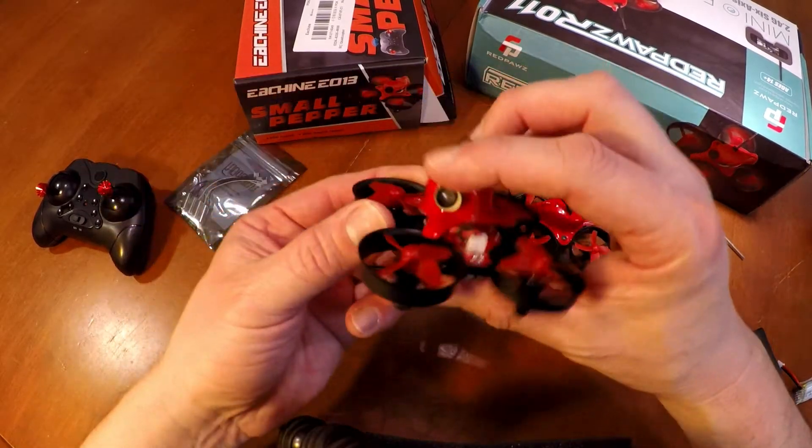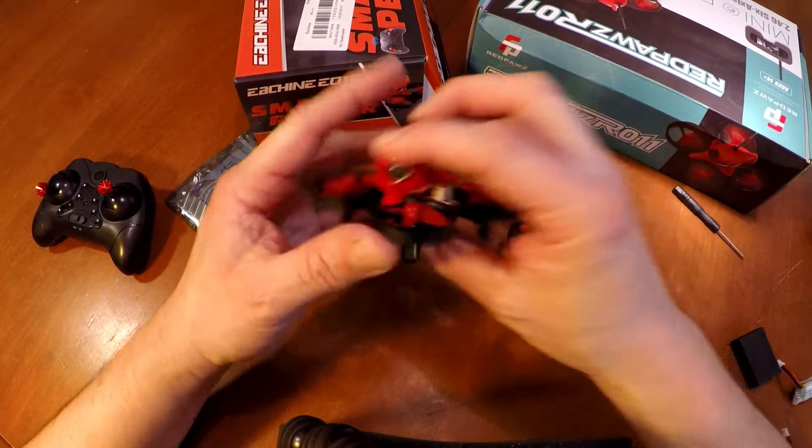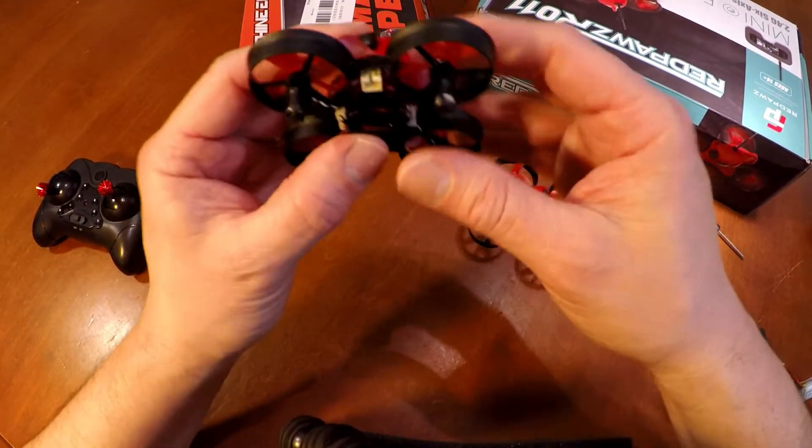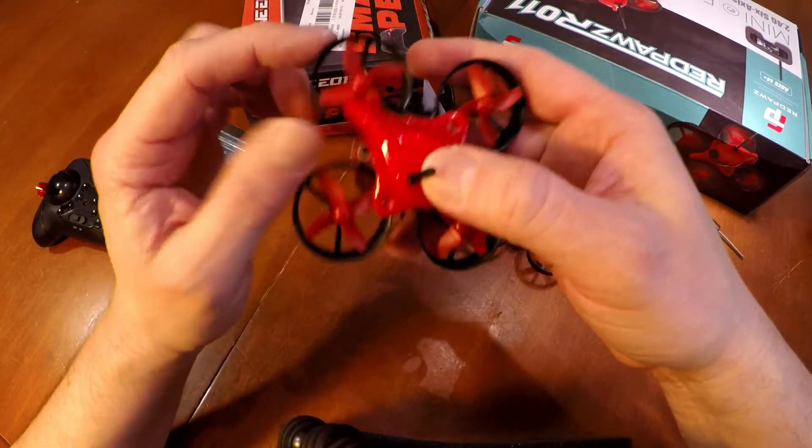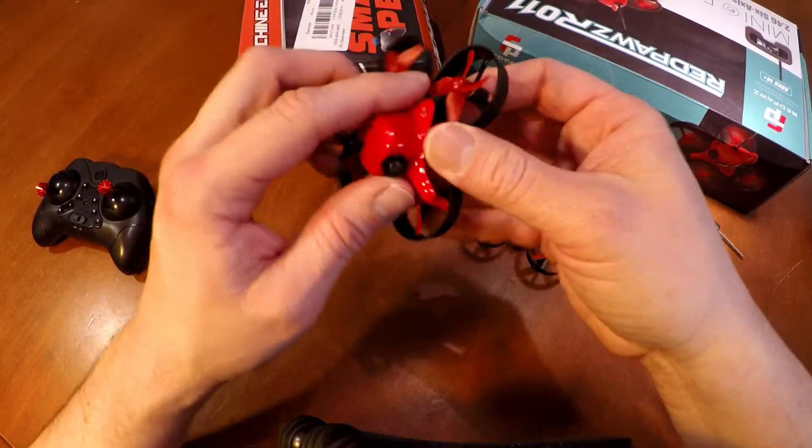Hey everybody, Tommy Jordan here. This is the Eashin E13. The motor has already burnt out — I've only flown it a couple of times and the motor burnt out already. So I've got to replace the motor.